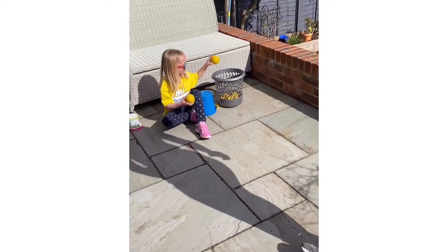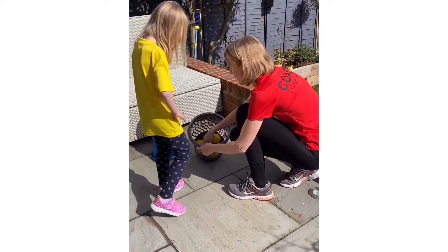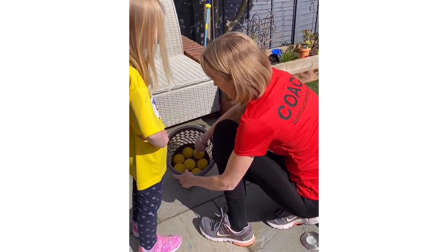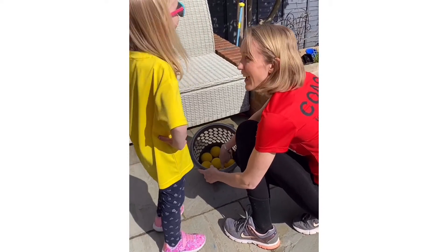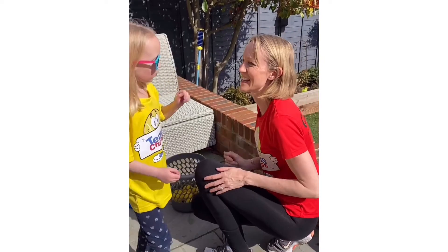Really good. Well done. Let's have a high five, Lucy. How many did we get in here first of all? Shall we count? One, two, three, four, five, six, seven. Seven! Good job. Shall we do a high five? Yeah. Well done, come on.